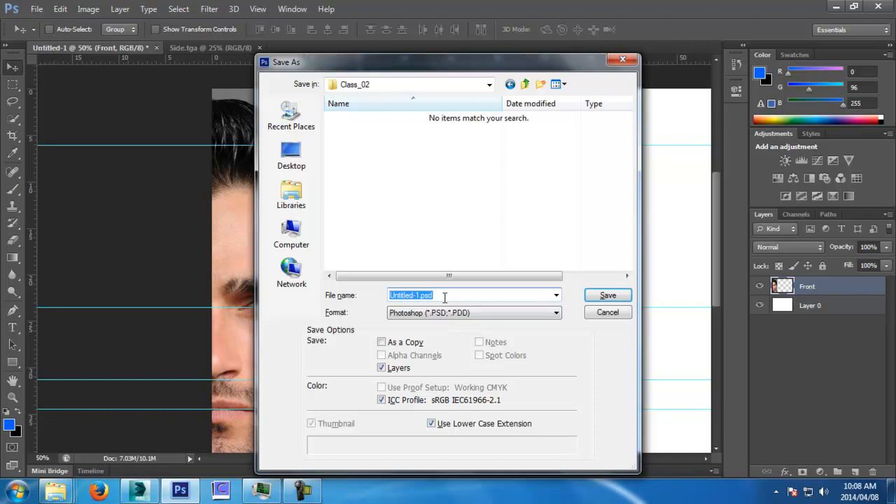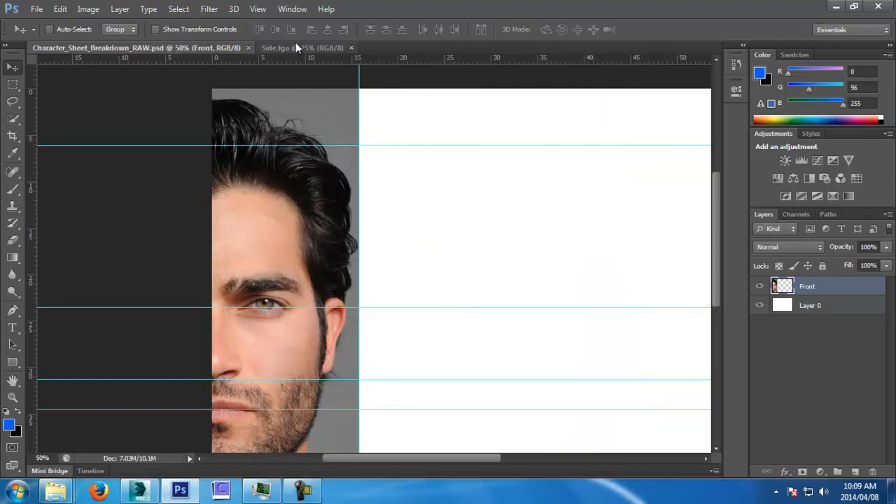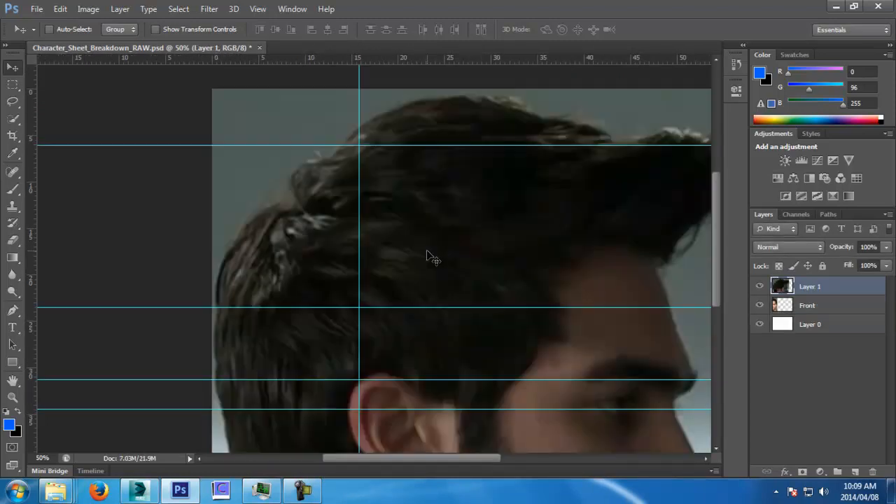Next week I'll cover the ear and move on to the body, because the body is actually more important. Let's call it Character Sheet Breakdown. I'm doing this in Photoshop this time so you have both methods. You can do this in Max if you want — that's up to you. I'm doing it this way so I can actually line up, because in Max there's no guides.